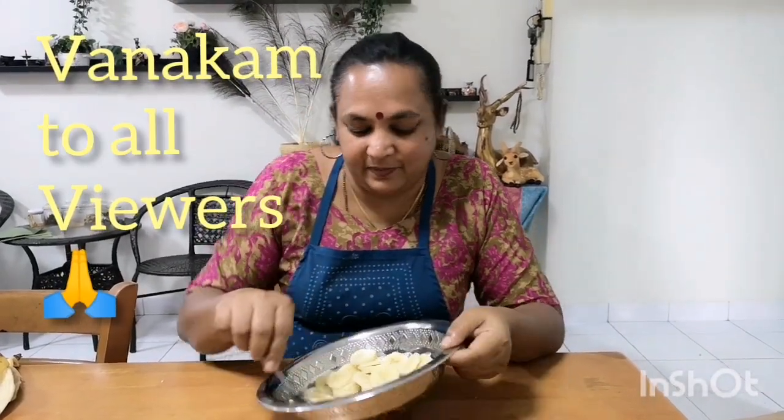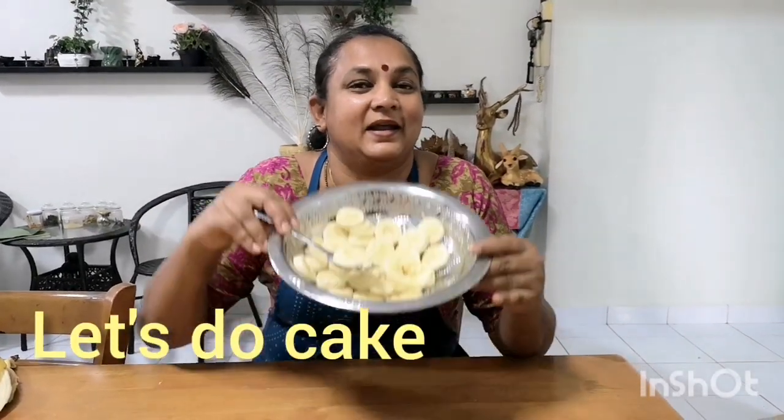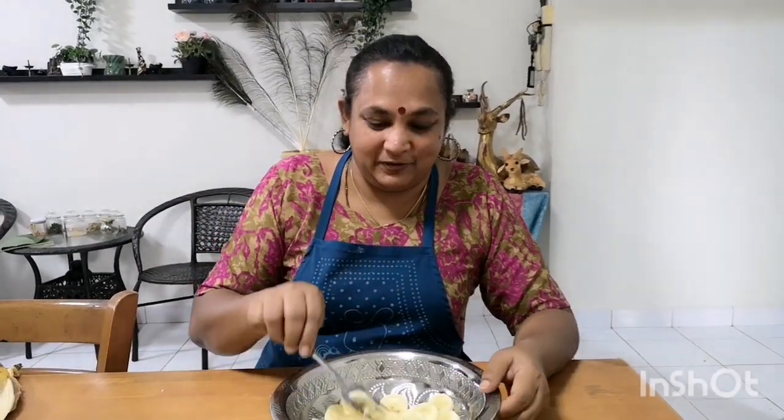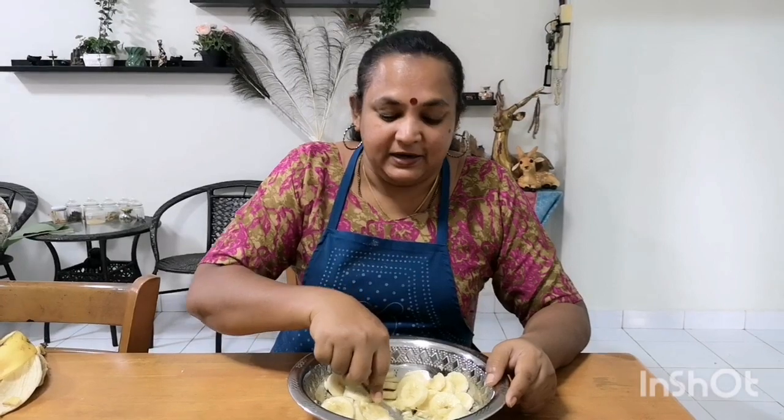Hi, Monica. Now we are making a cake for you. If you do not want to cook the cake, then we will cook the cake. Now we will steam the cake.